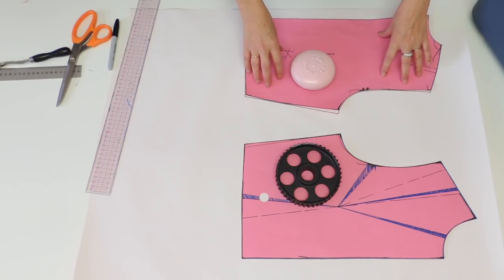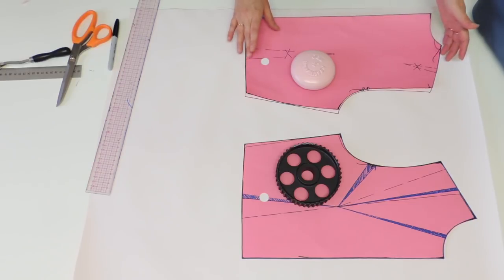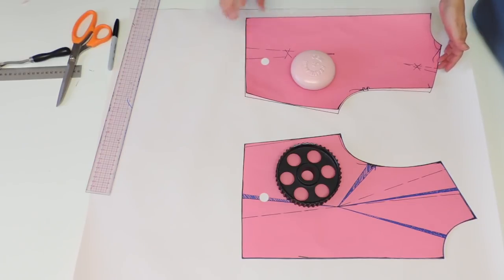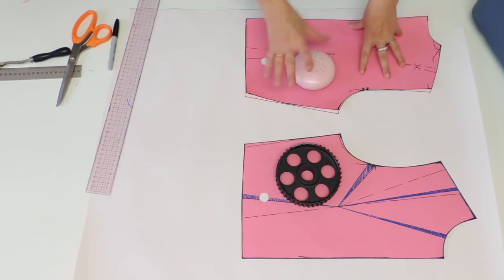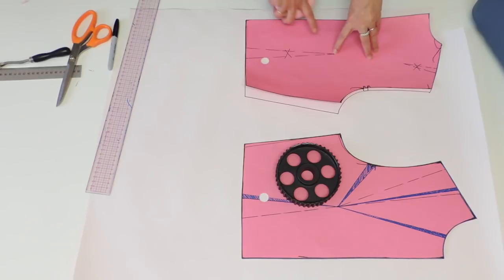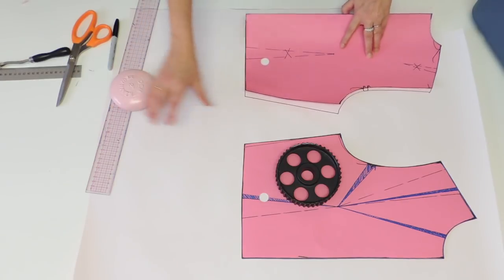For this shirt pattern, I'm going to start with the dartless block that I did on a previous video. Like for any other pattern, I'm going to start by tracing all around and indicate the pivot of the dart for back and front.